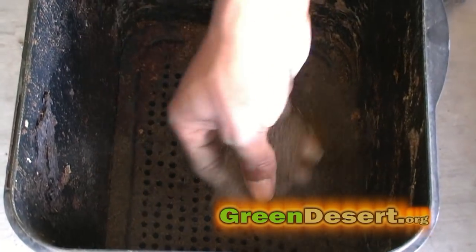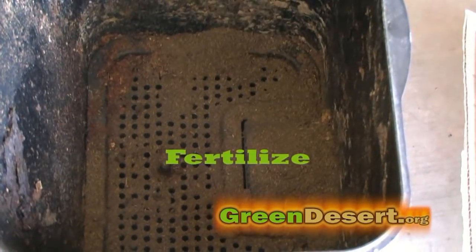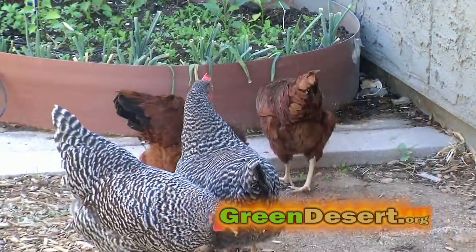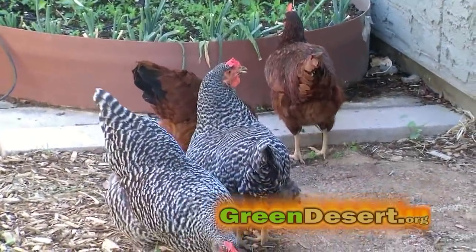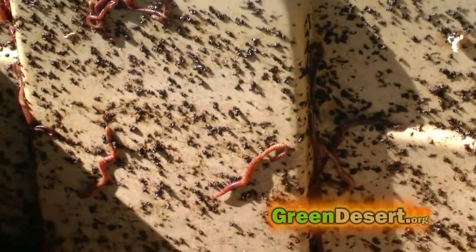There are lots of types of fertilizers out there. Plants need it to survive because it provides nutrients. My advice? Go organic. Along with fertilizer from our chickens, we get fertilizer from our aquaponics system, which is basically fish waste. We also use worm tea and fertilize our plants twice per month.